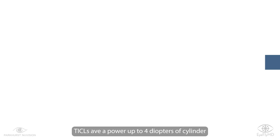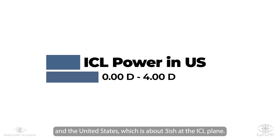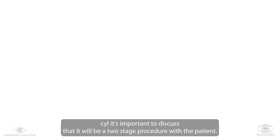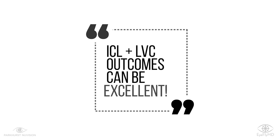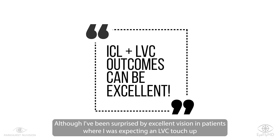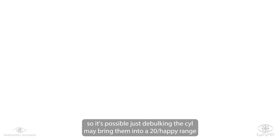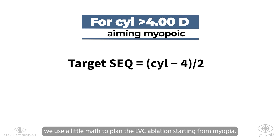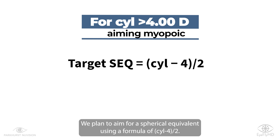ICLs have a power up to four diopters of cylinder in the United States, which is about three-ish at the ICL plane. If you suspect or Stella suggests that there will be residual cylinder, it's important to discuss that it will be a two-stage procedure with the patient. Although I've been surprised by excellent vision in patients where I was expecting an LVC touch-up, so it's possible that just debulking the cylinder may bring them into a 20/happy range. For cylinder that's going to be over four diopters, we use a little math to plan the ablation starting from myopia — we aim for a spherical equivalent using the formula: cylinder minus four, divided by two.